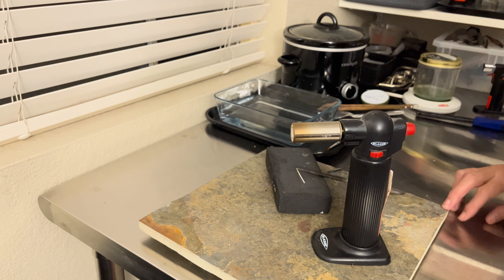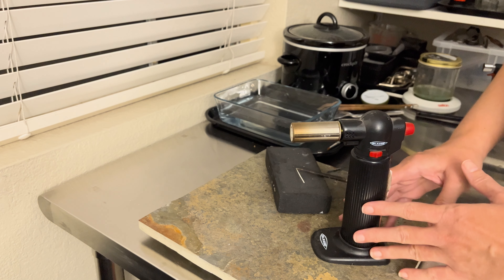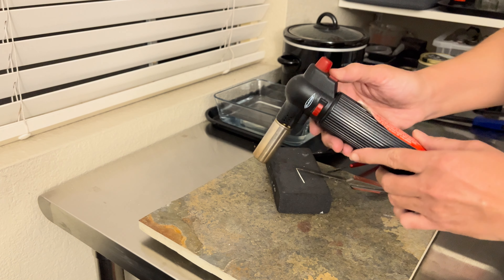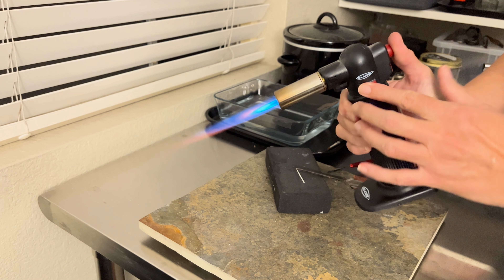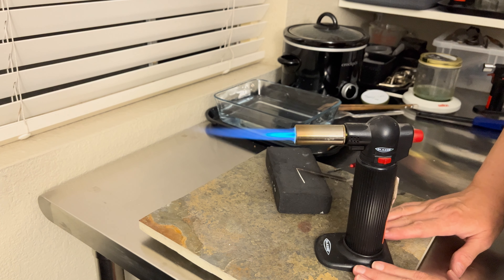Now I'm going to get ready to melt the ball. Here I have a Blazer Big Buddy torch — just a little butane lighter essentially. There's a safety here, an igniter button, and a lock, and then you can just set it down. It's got a base that holds it for you, which is very helpful.